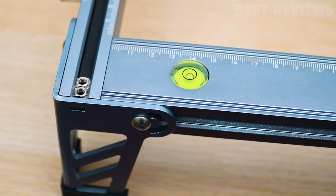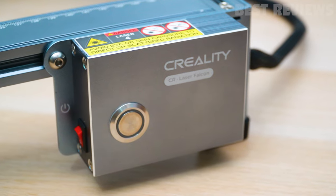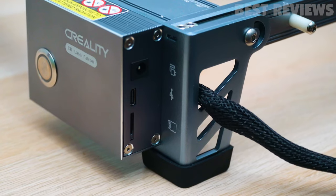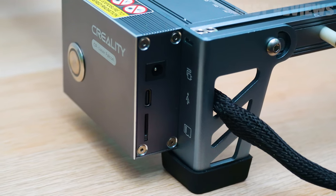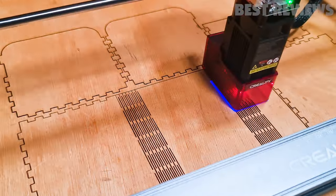A spot level is built into the frame to ensure the laser is sitting flat on the table. The CR Laser Falcon does not have a monitor of any sort and can be operated with a single button when working from the microSD card. It can also be used while tethered to a computer running LightBurn or Laser GRBL, which provides more accurate live control.